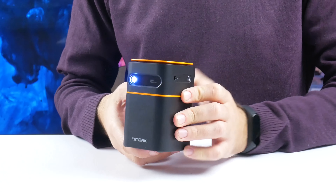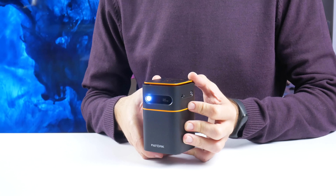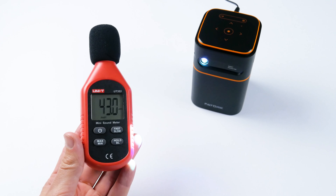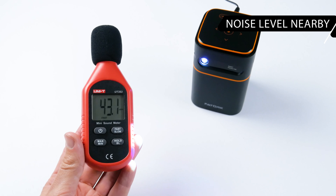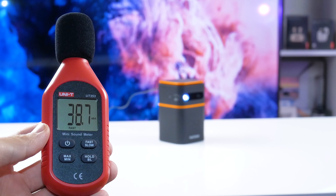The Torque DO42 is a compact DLP projector, so I knew it wouldn't make much noise. The noise level near the projector is 43 dB, and it is about only 39 dB at a distance of 1 meter.